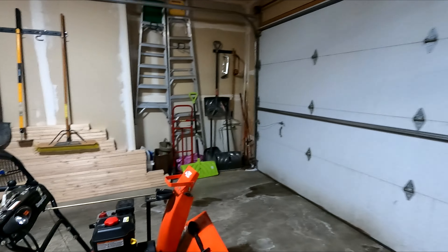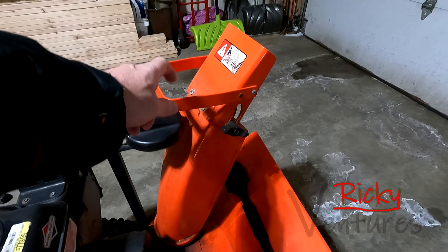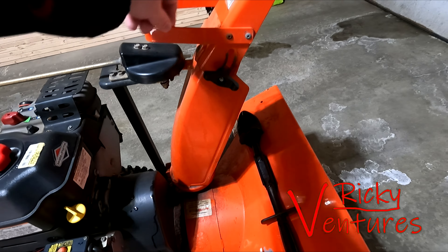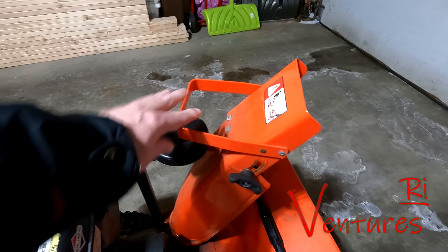Hello and welcome back. Today I wanted to take a look at the Ariens snowblower and I wanted to see if I could fix the chute on it. It's really, really loose and so it turns a lot when I'm snowblowing lately.